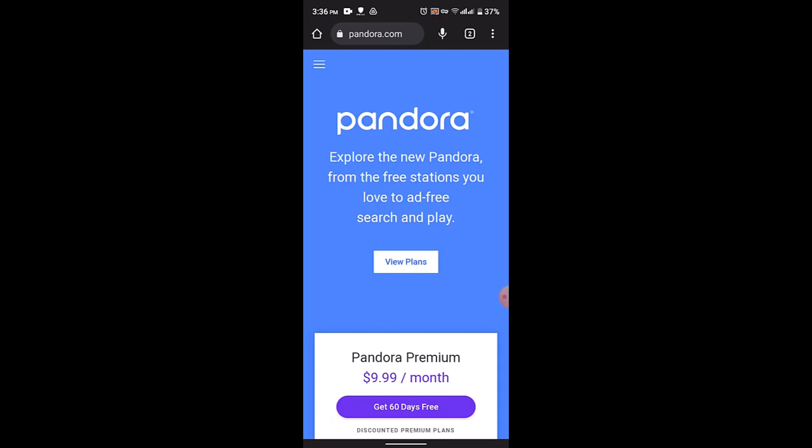Pandora is a music streaming service and it offers an offline listening feature called Pandora Plus or Pandora Premium, which allows you to download for offline playback. Please note that the availability of these features may vary by region and subscription type.